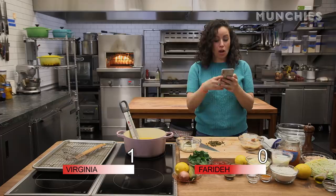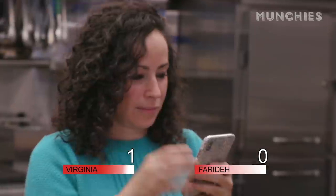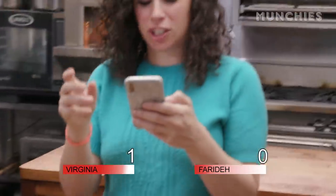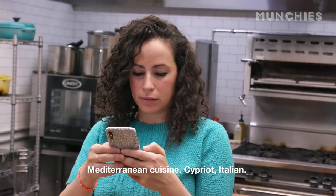What are capers, actually? Don't let Victor look it up — I'm going to beat her to it. It's a bush, also called Flinders Rose. I knew that.